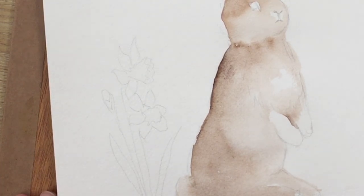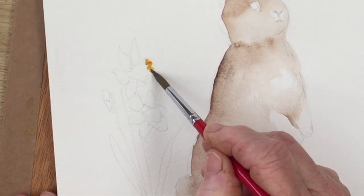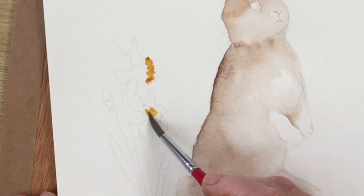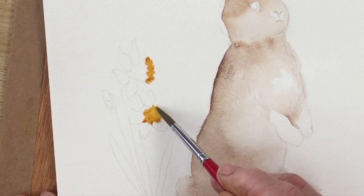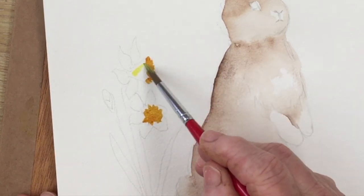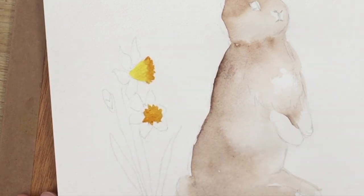While I wait for the first wash to dry, I'm going to start with the flowers I'm going to surround the bunny rabbit with. Here I'm starting one of the daffodils — the center I'm going to paint with quinacridone gold, dropping that in initially, and then I'm picking up some lemon yellow or cadmium yellow to paint in the trumpet and the petals, allowing the quinacridone gold to blend into the yellow so it looks more natural.